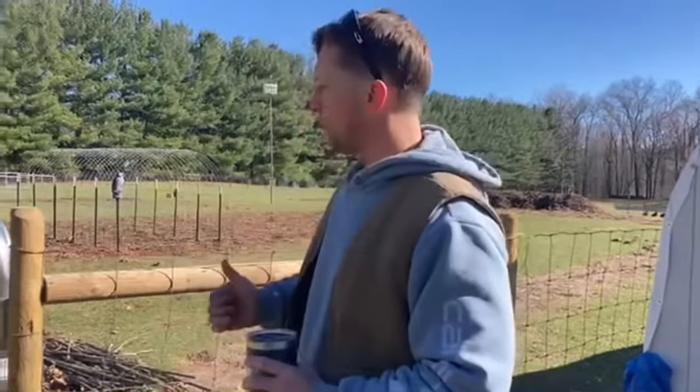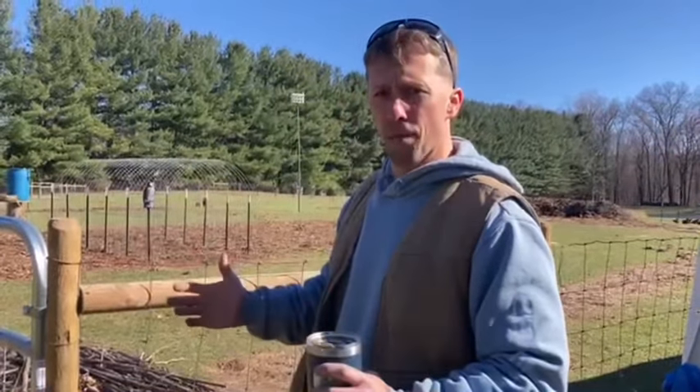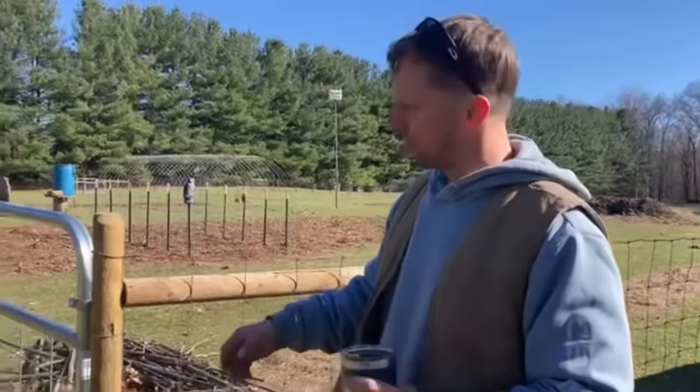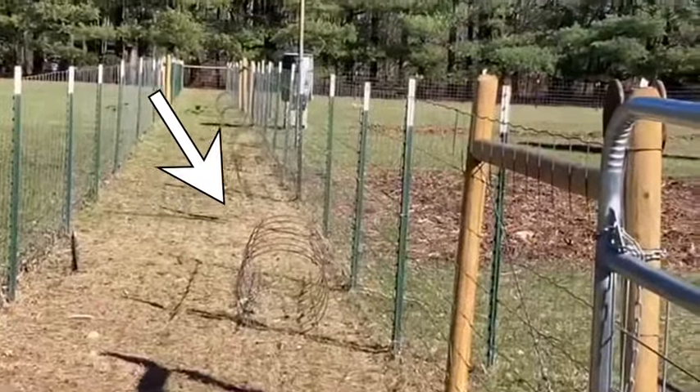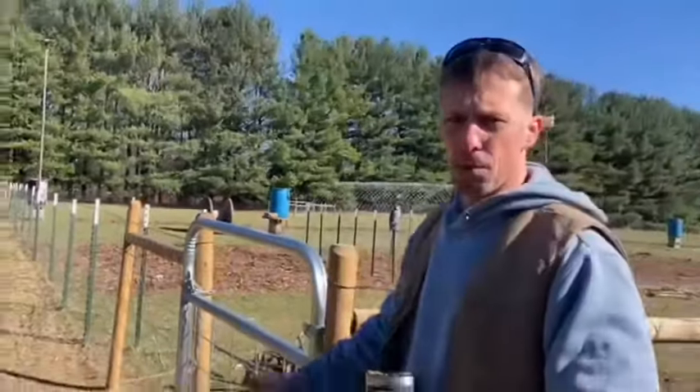The only other thing we're still figuring out and working on for the moat is protection from aerial predators. Over here we put our tomato cages down on the sides so the chickens can run through them back and forth.